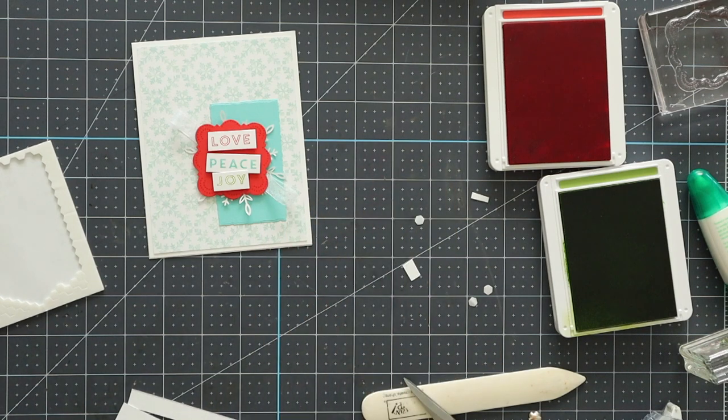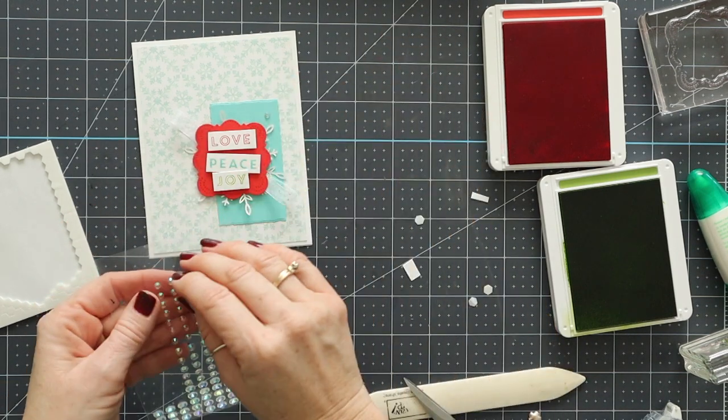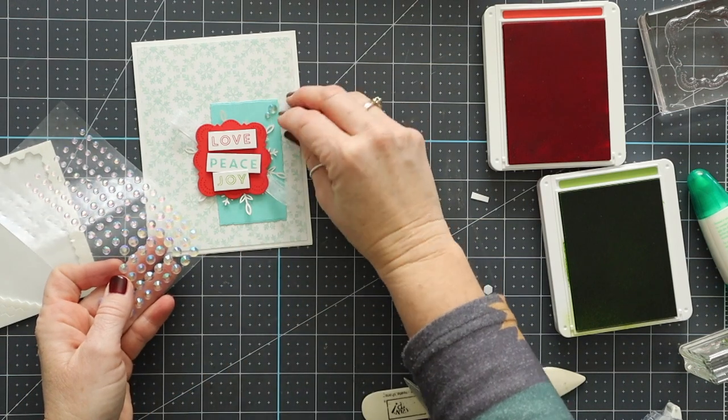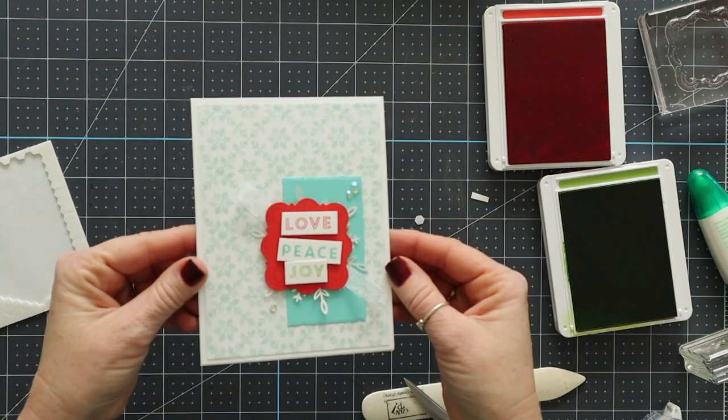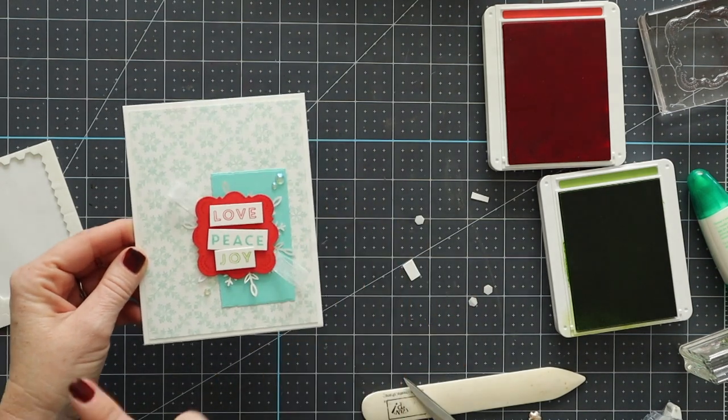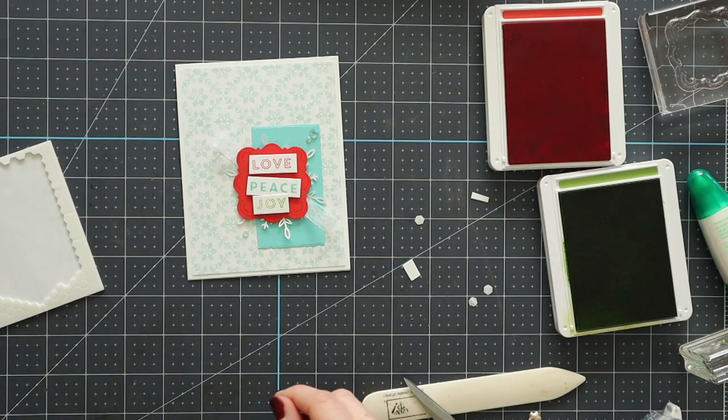Now we're going to use some of those rhinestones I was just talking about. I can't find my rhinestones, so we'll substitute with these. You're just going to add a few rhinestones to the card and this card is finished. So if you want this card kit in the mail, along with the four other ones I'm going to be creating over the next few days, place a $50 online order using the host code and we'll get them mailed to you after December 5th. Thanks so much.